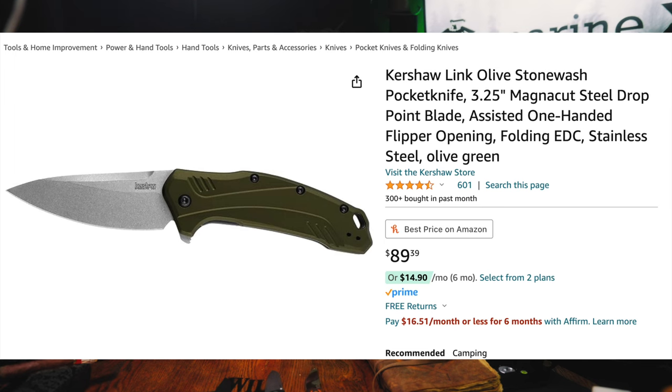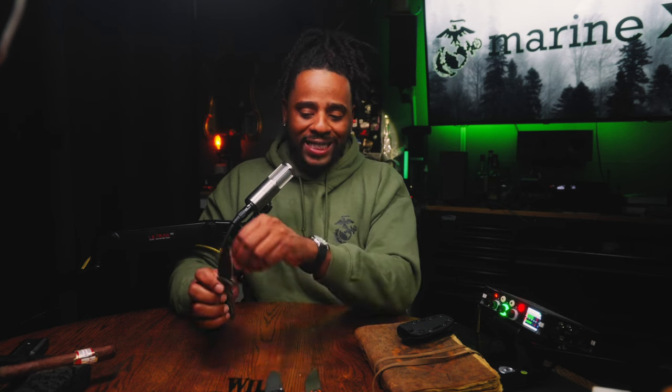Something with a little less features made in the USA would be the Kershaw Dividend or the Kershaw Leek, both in MagnaCut. Right now on Amazon there appears to be a pricing error where you can get the Kershaw Dividend for less than $100 in MagnaCut. It's not my cup of tea because it's only a flipper — I'd like a thumb stud — but less than $100, go for it.